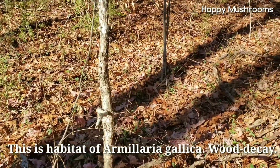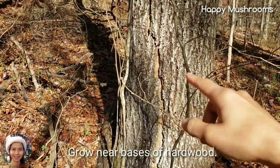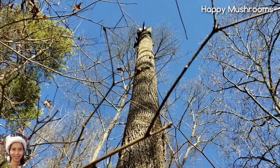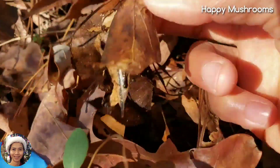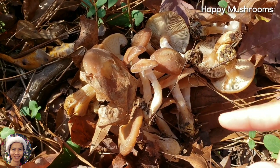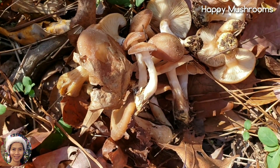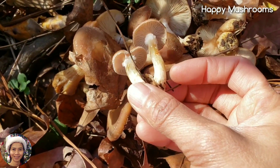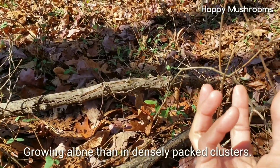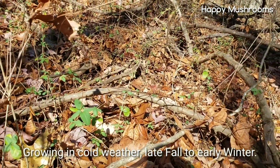This is the area where honey mushroom grows — Armillaria gallica. This is the deadwood. It's different from ringless honey mushroom, Armillaria tabescens, or even ring honey mushroom, Armillaria mellea. This one, they are growing on the ground, scattered and growing as single ones. They don't grow as a cluster like ringless honey mushroom. They like to grow in cold areas, like late fall to early winter.